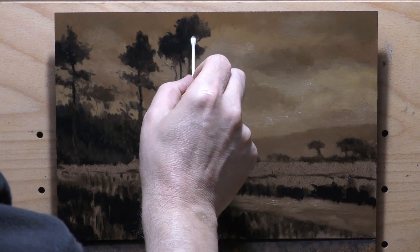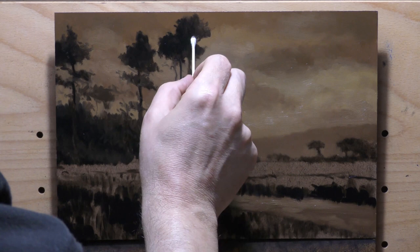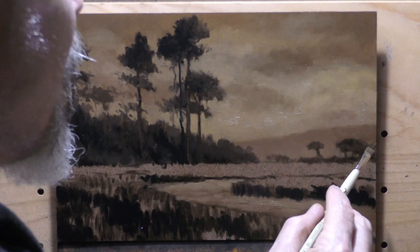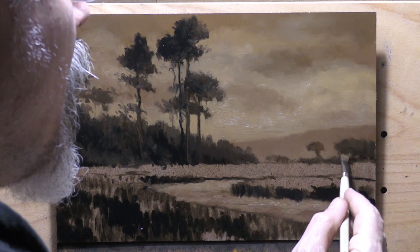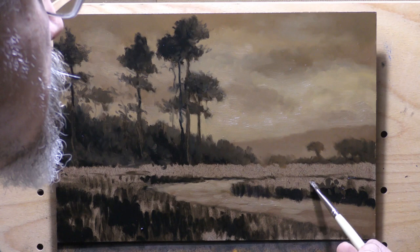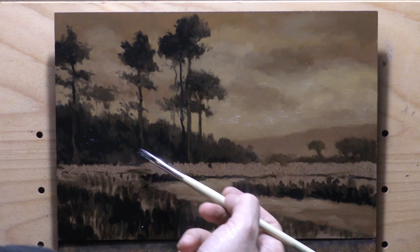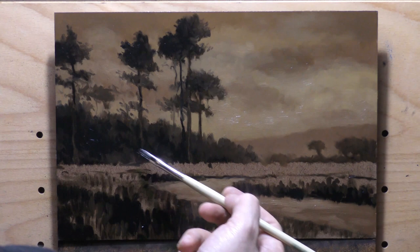One of my goals lately is to do something I might have done on a five by seven — but on a larger format like 8x10 or 8x12 — in close to the same time. I'm finding it takes just a little bit longer. I always encourage people learning painting to work fairly small, but not exclusively small, otherwise you'll fall into the trap I did.